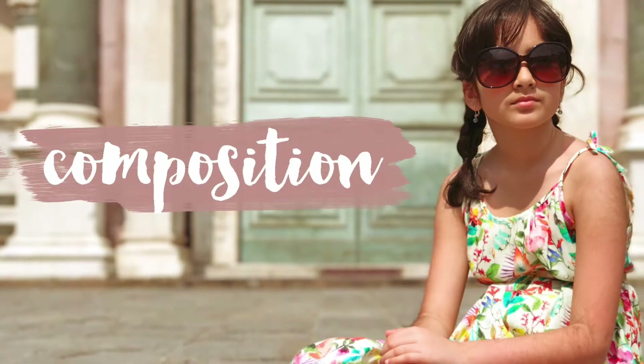Another thing I try to do, particularly in travel photos, is get a point of interest into the picture — not just standing in front of a landmark, and not just the landmark on its own, but maybe some props like a balloon or some flowers. Also use motion as a point of interest. A cute little thing Lana and I do: she stands with her back to me, I count down one, two, three, and she turns around — it just gives some movement in her dress. Think about how you can make your photos a little bit more interesting than just standing like soldiers in front of a monument.